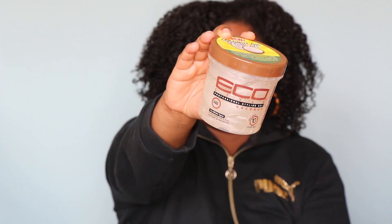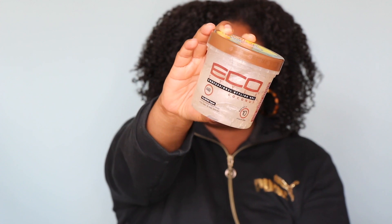The next product I want to talk about is by Eco and this is the coconuts — so this is just a coconut oil. It doesn't even say oil, it just says coconuts. Eco Styler. I have the same reaction to the cannabis one. I feel like this one was really drying too and I just could not get with this gel.